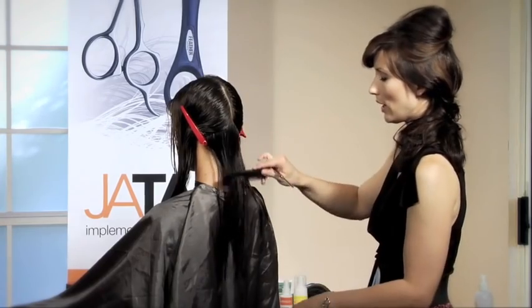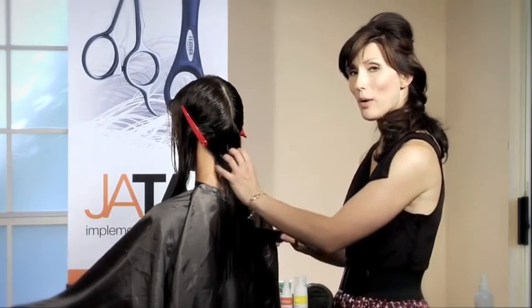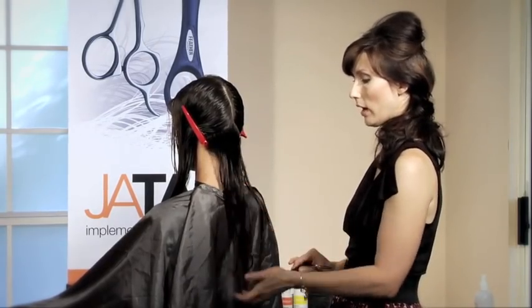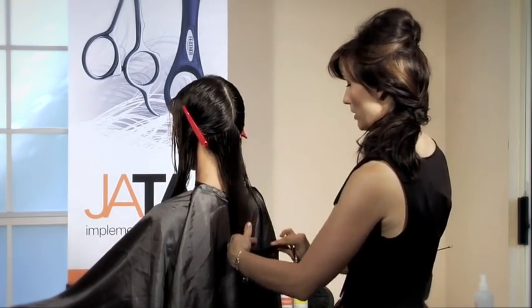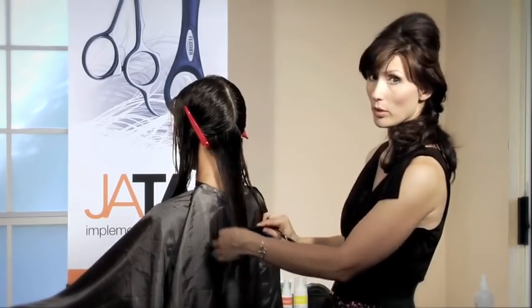Her curl, you can see, is easily combed out when it's wet. However, when it's cut, it springs up just like most curly hair. She was warning me not to cut too much because it will spring up — and that most stylists don't understand that. That's typical of curly hair.